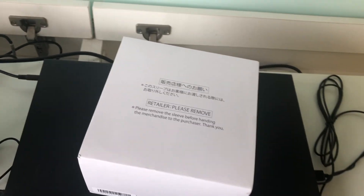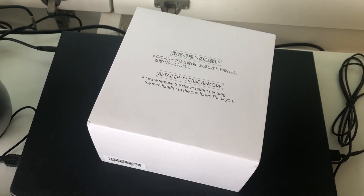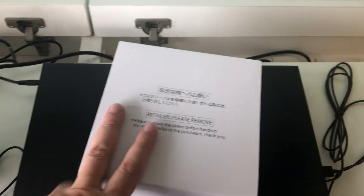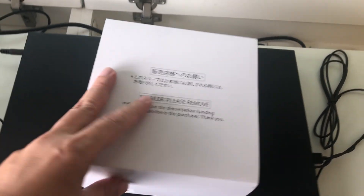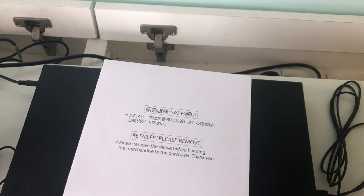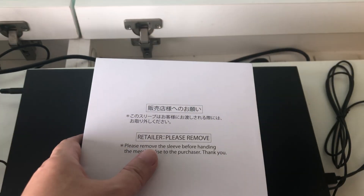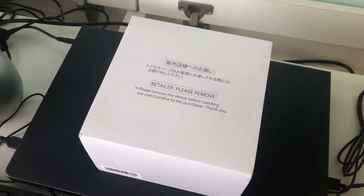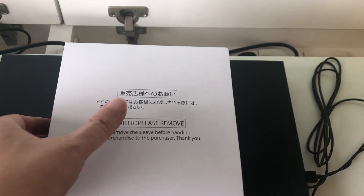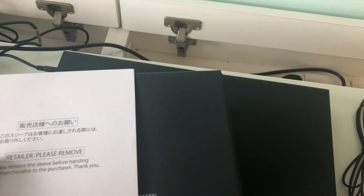Hi, this is Watch Hobby. It's been a long time but I got another unboxing. As you can see, this is the box itself, written in Japanese, so you know that this is a Japanese watch. Not many choices, but I'll tell you it is a Seiko. Let's open up the transport package, which is a sleeve.